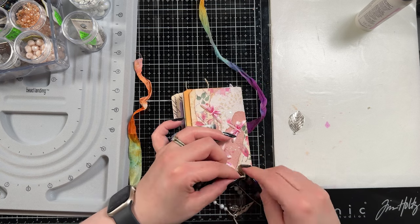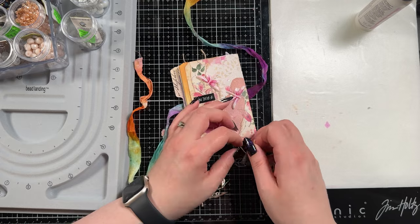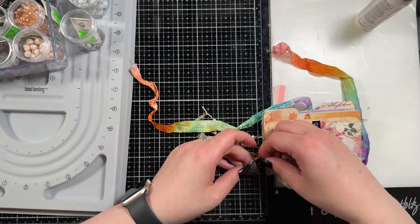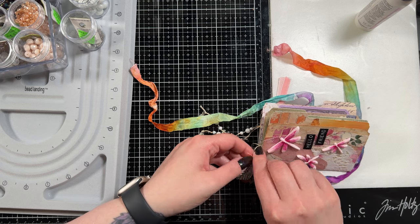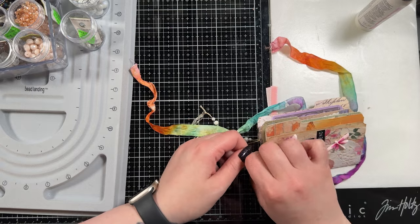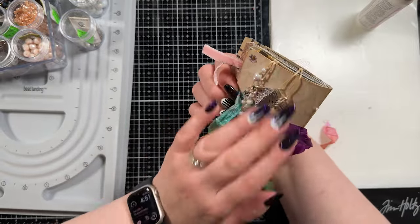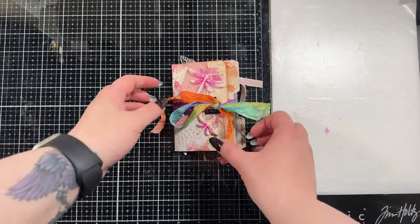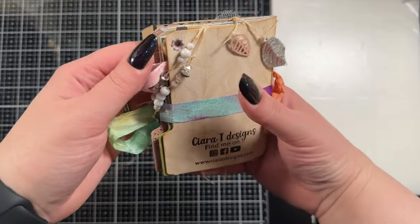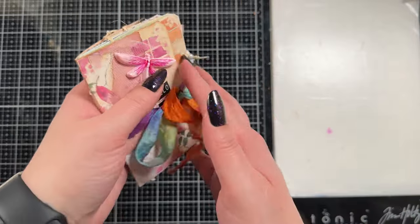If you guys ever recreate something I've made and you want me to see it, make sure to tag me, shoot me an email, or send me a message — however you want to contact me, let me know. I love to see what you've made and leave it some love and communicate with you. Not everybody posts everything, but if you do recreate something and you do post it, let me know so I can come check it out and leave you some love. My whole purpose is that I want to inspire people to create, whatever your style is. This file folder was a completely different kind of project — I have not made anything like this ever. It was just a labor of love and fun and I think it turned out really, really well. I am so excited about it.